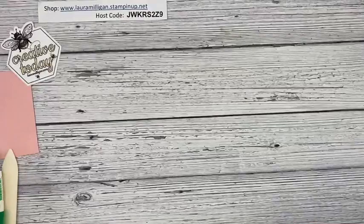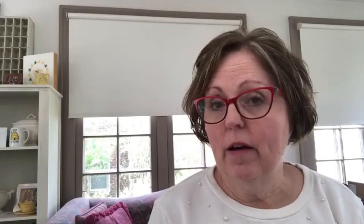Let me pull these in for one last peek. Thank you for joining me as always — I hope you had fun today. I always look forward to this time when I can share fun ideas and hopefully give you some inspiration to get out your stamping things and make a card. I'll be back on Monday — I'm not exactly sure what I'll do but I'll probably be showing a sneak peek or two from our upcoming new catalog, which launches in less than two weeks. Thank you again and as always, I hope you have time to be creative today. Bye-bye!